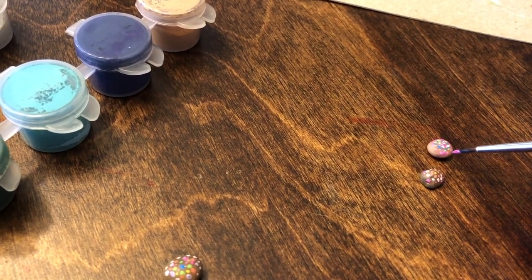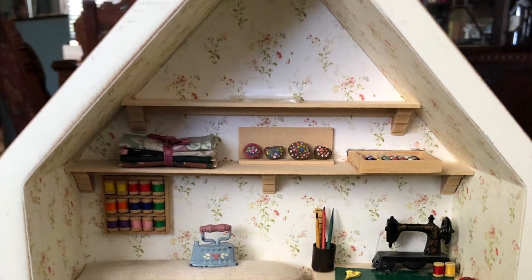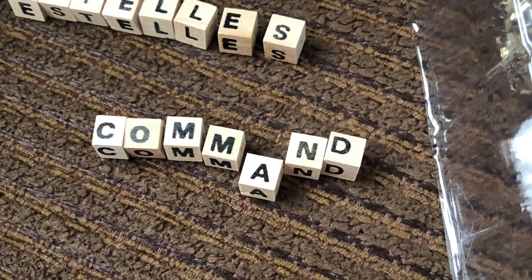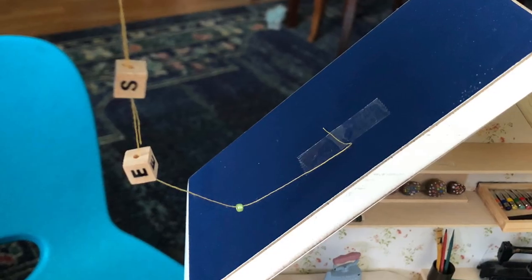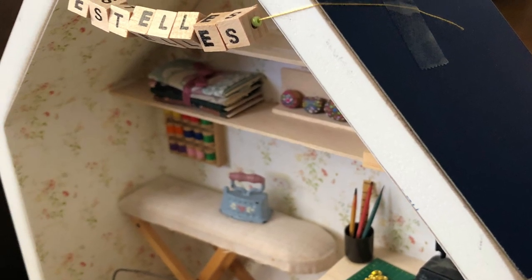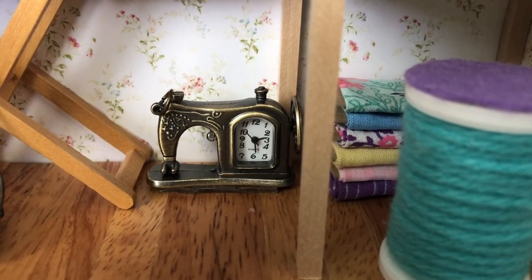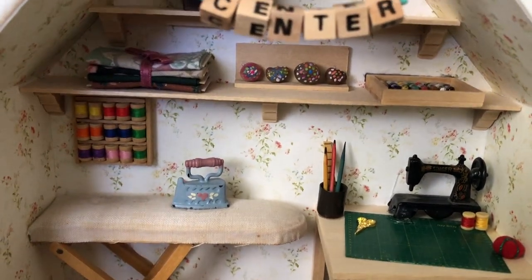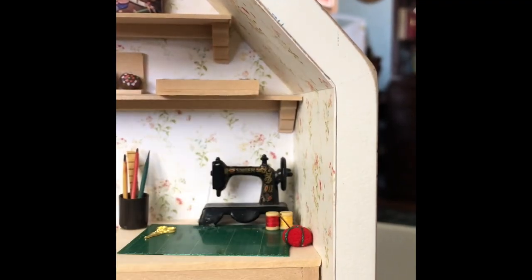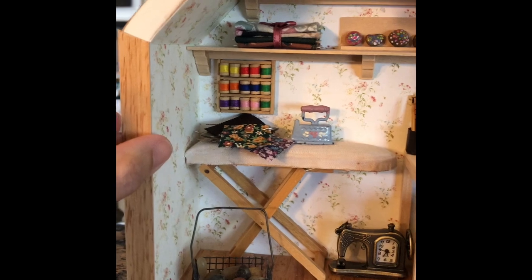My friend who I'm making this gift for also does gorgeous hand-painted rocks, so here I'm doing a mediocre attempt at what she does in real life — she'll do these Mandala designs. I decided to call this project 'Estelle's Command Center' because that's what she calls the part of her living room where she does her quilting and rock painting. Someone had gifted me a tiny sewing machine — it's a pendant for a necklace but it really works; I added a watch battery and stuck that in. I used some block letters to make a sign, hoping she'd want to hang this in her command center.